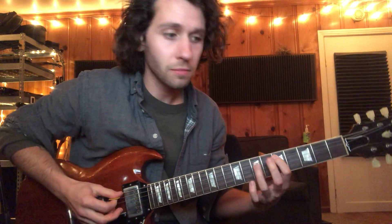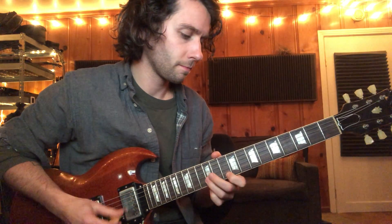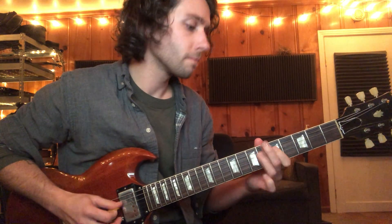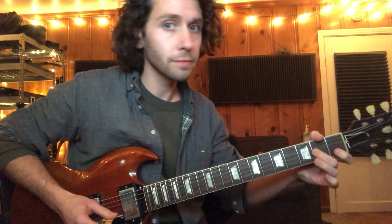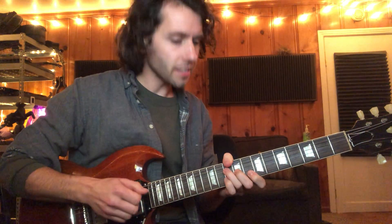G major pentatonic scale — a couple different ways to play it. We're gonna start here at the 6th string 3rd fret; there's also another way you can play it open. Both have slightly different sounds and kind of purposes, but a good way to get the scale sounding musical is to start applying it.